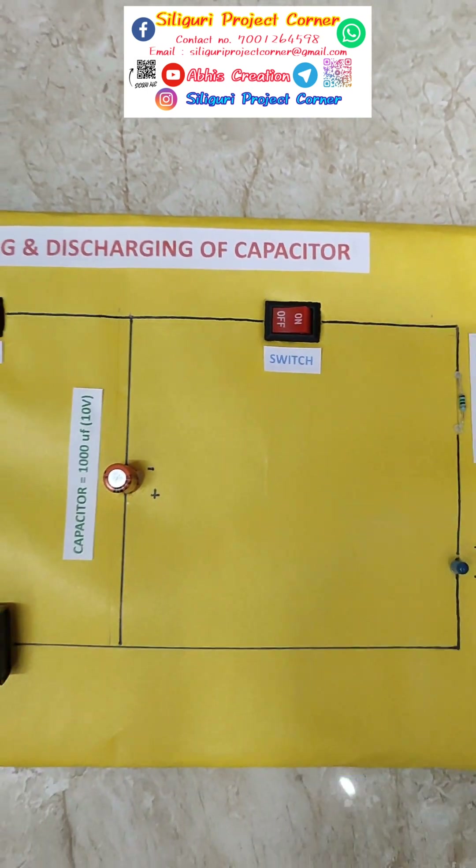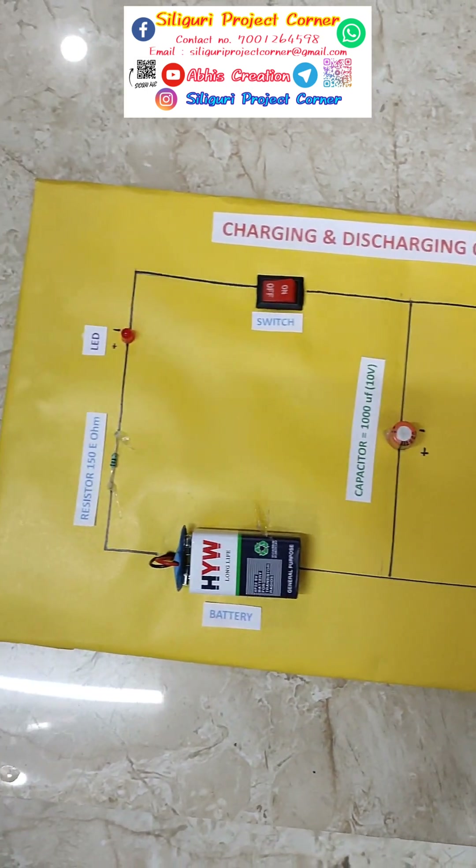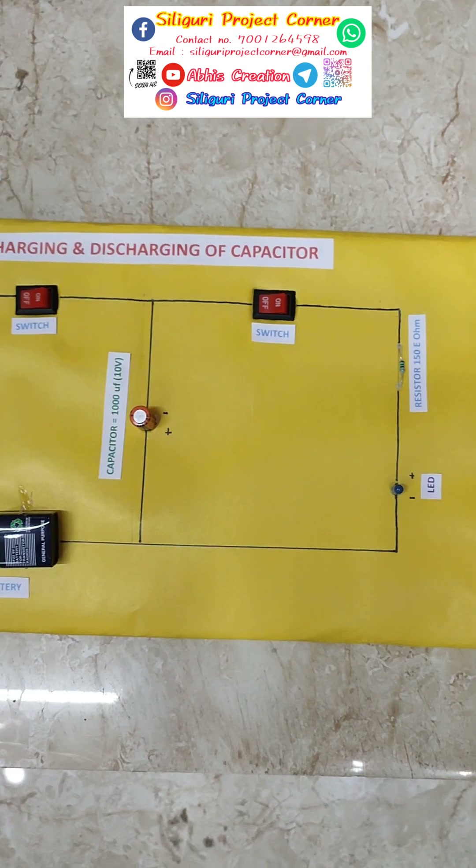Hi, it is Abhijit and welcome to Abhiscration and Shiliguri project. Today's project is charging and discharging a capacitor.